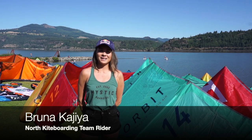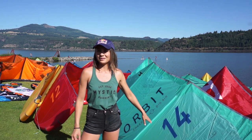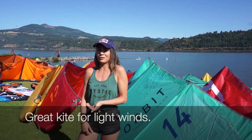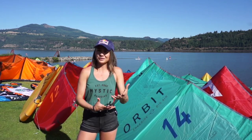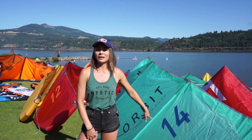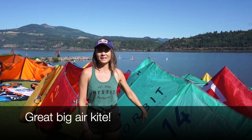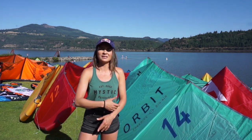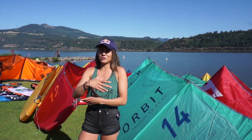Here we have the Orbit kite — this is your kite for light winds for sure. If you live in places where you're riding a 12 all the time and you don't have such strong winds, this is your go-to kite. This is also a really good kite for big air and boosting height, so if you want to work on your board offs and just learn how to jump high, I highly recommend this.